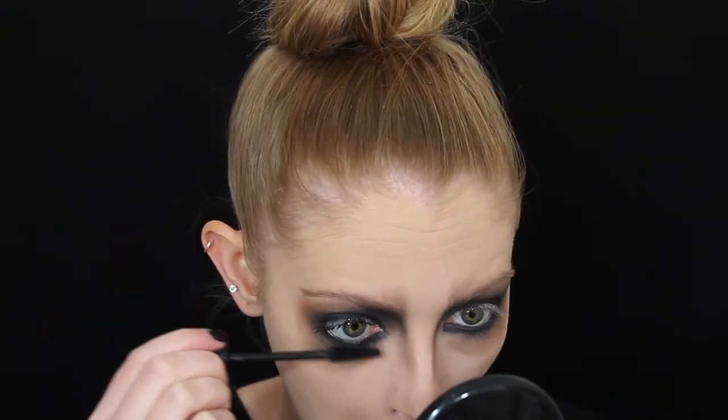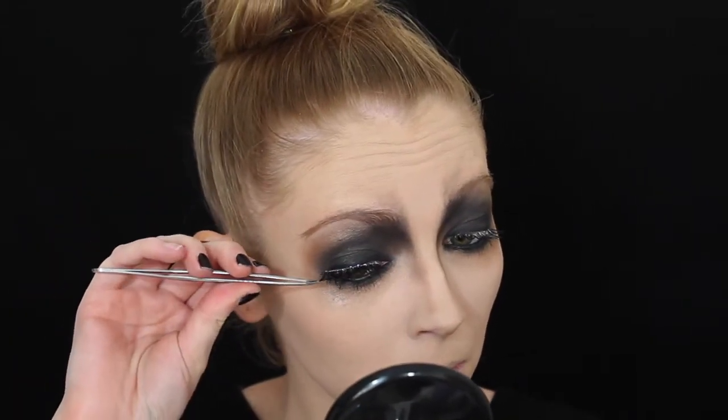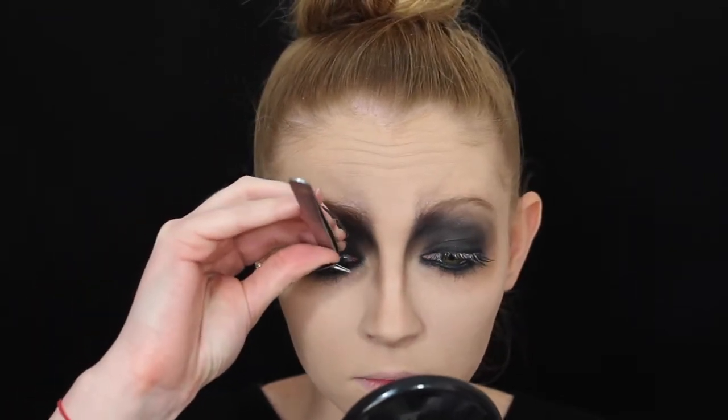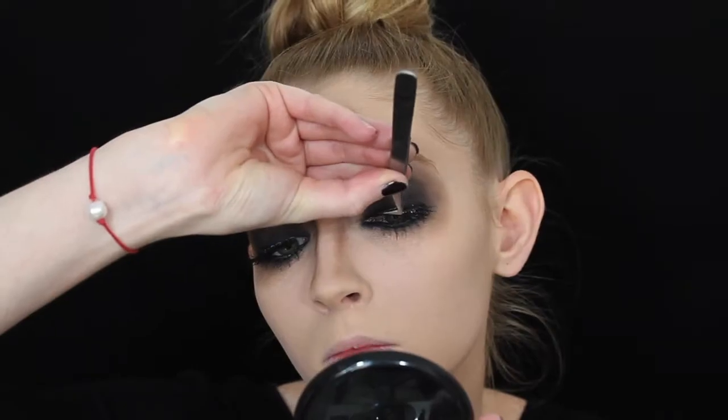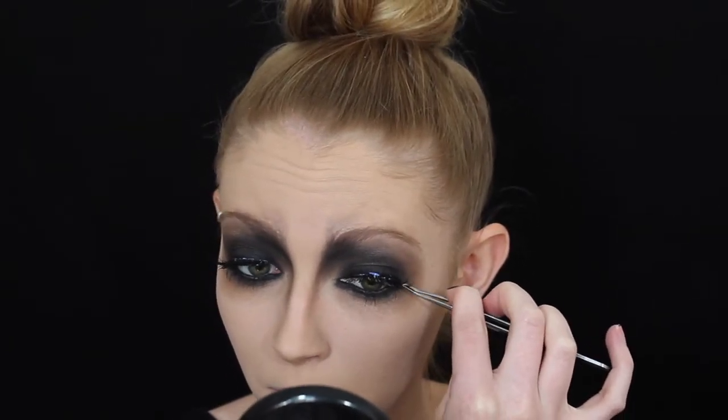I'm applying some mascara to my upper and lower lashes and I'm also going to be applying some eyelashes. These are Ardell Wispies — they're so good and so easy to apply because they've got a nice thin band, which just makes it so much easier.